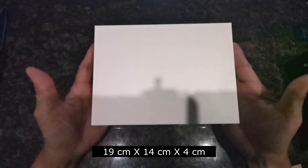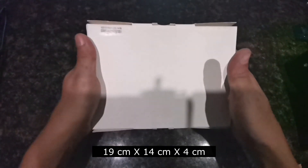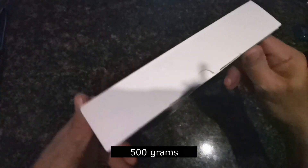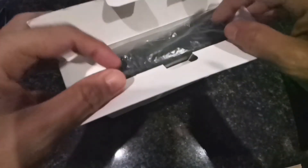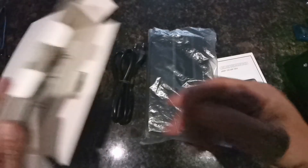Ganito lang yung ating mini DC UPS — ganito lang sya kaliit, and very light. Let's try opening it and see the unit inside. And inside, we also have this additional instruction for UPS installation.